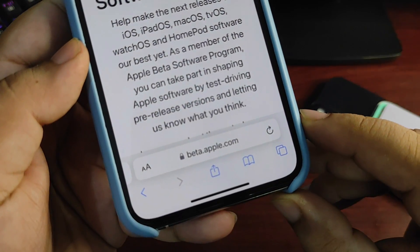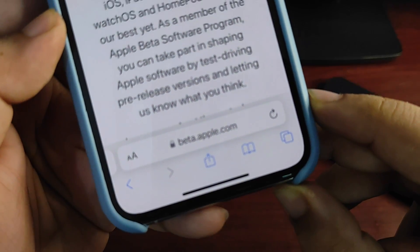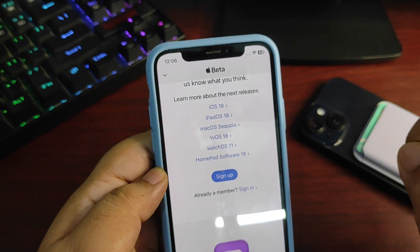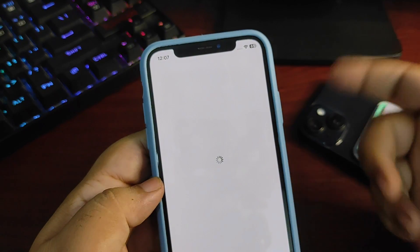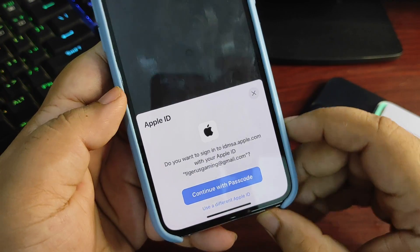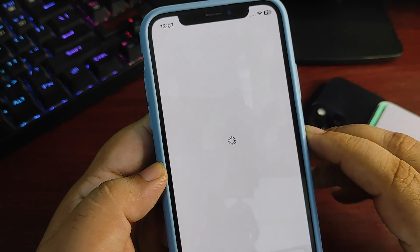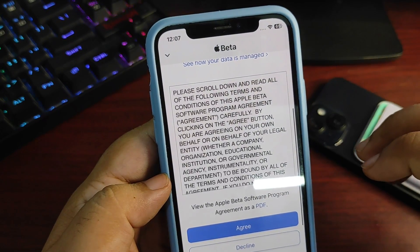To install the RC version, what I need to do is quite simple. I need to go to Safari and go to beta.apple.com, as you can see here. From here I need to sign up for this program by tapping the Sign Up button. It is now asking me to use my Apple ID for this purpose, so I'm going to continue with my Apple ID and passcode.